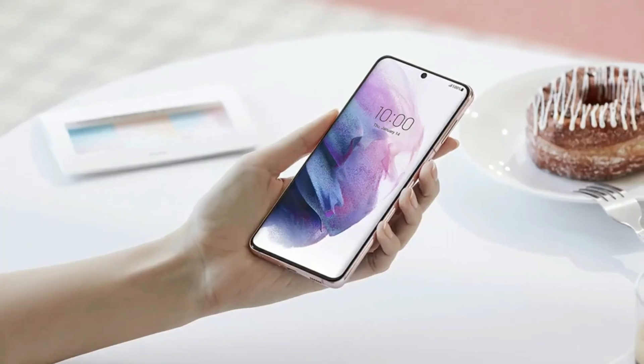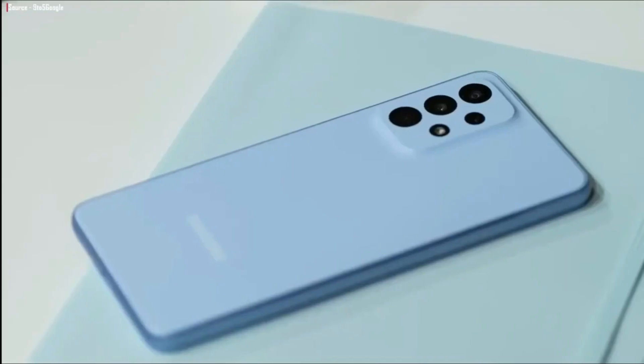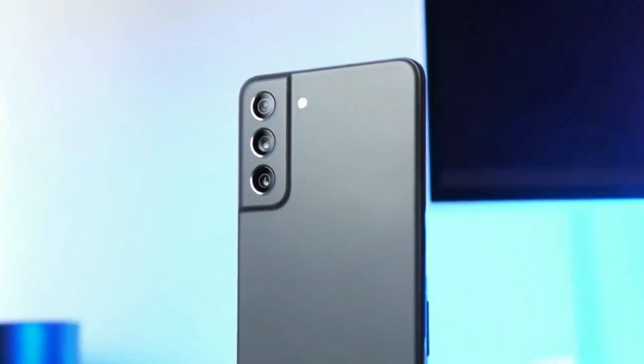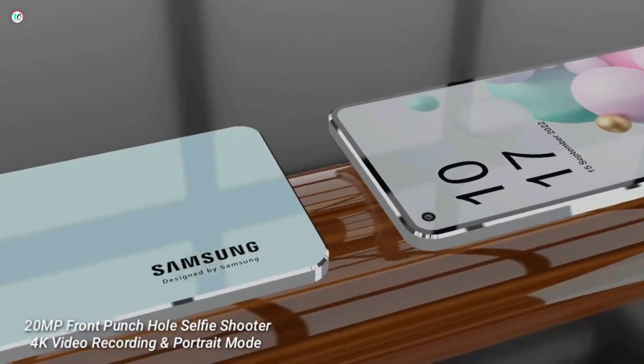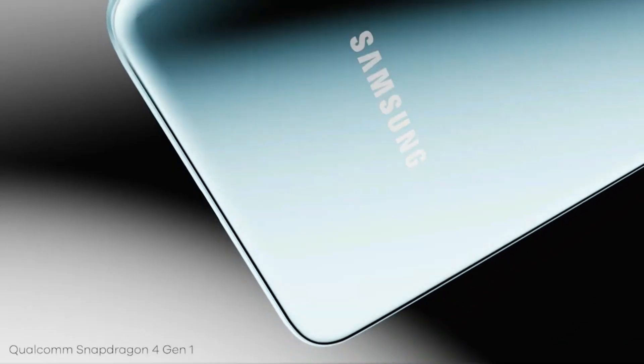On the front, the Galaxy A54 has a 32MP selfie camera, which is capable of taking high-quality photos and videos. It also comes with One UI 5.0 based on Android 13, which is the latest software from Samsung. This software provides a user-friendly interface and comes with several useful features.